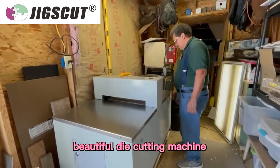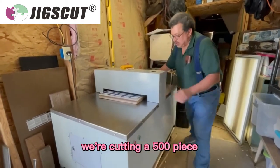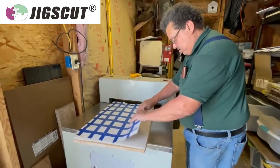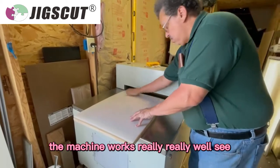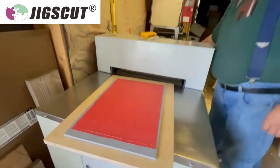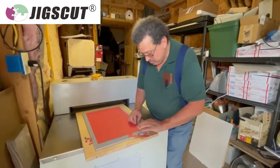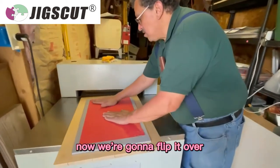And here we go with our beautiful die-cutting machine. We're cutting a 500-piece puzzle of the water wheel and the machine works really, really well. Now we're going to flip it over.